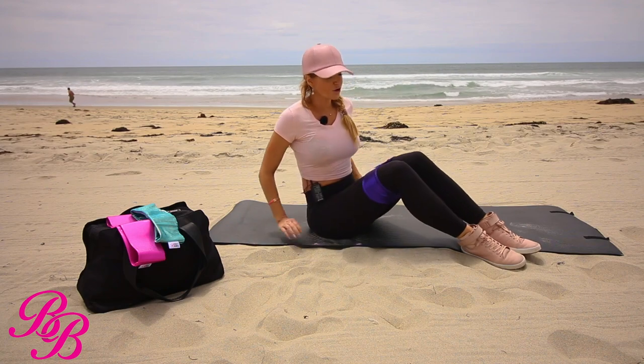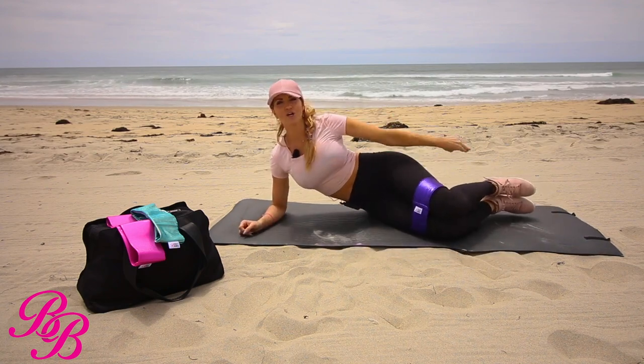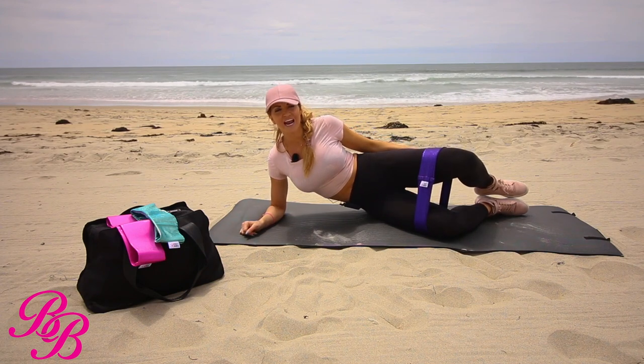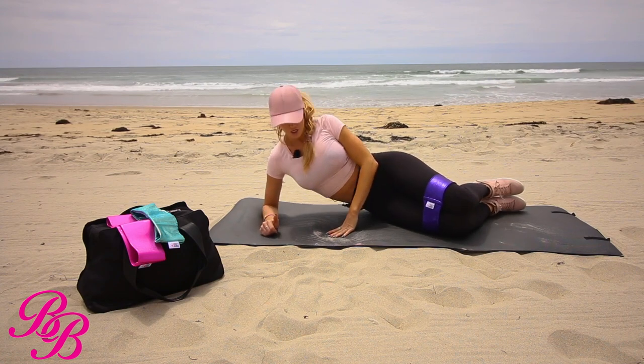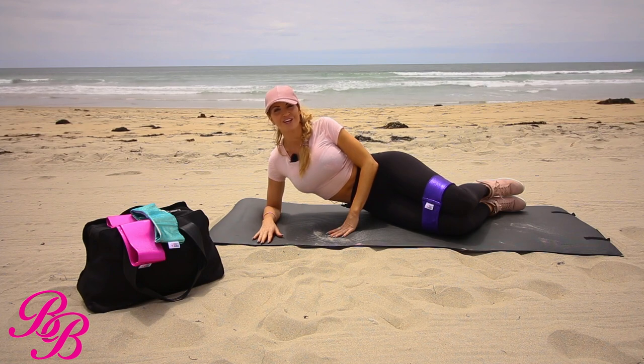Go ahead and place your band on the top portion of your knees. When you lay down, have a 90 degree angle with your legs and you're going to be opening 45 degree angles. The first one is called clams and this one is for 20 reps. You can either be up on your elbow or lying down, whatever feels the best for you.